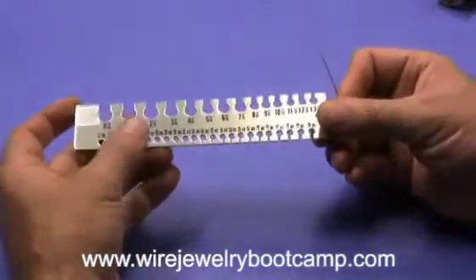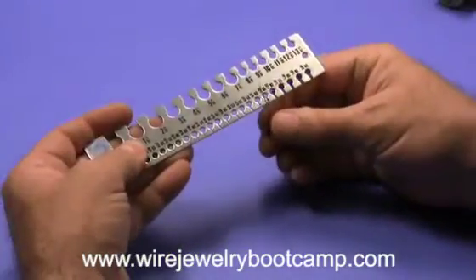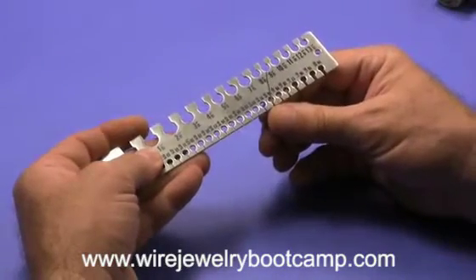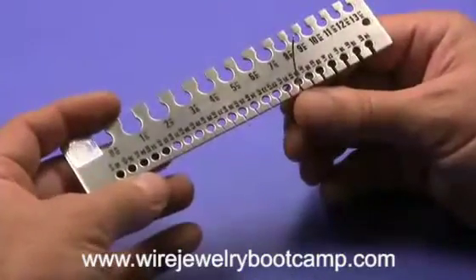Now, many times if you buy a really cheap gauge, they're not precision, and your wire gauge is not going to be correct. It goes right in there, and that's a 20 gauge wire, and there's a 20 gauge hole. So it's another way to make sure that your wire is correct.